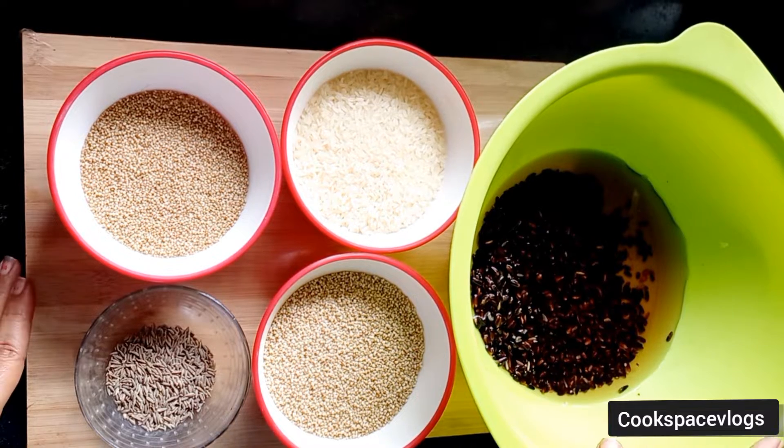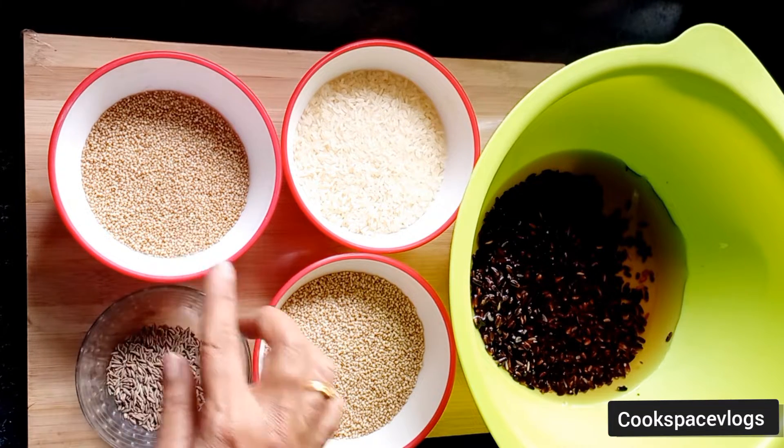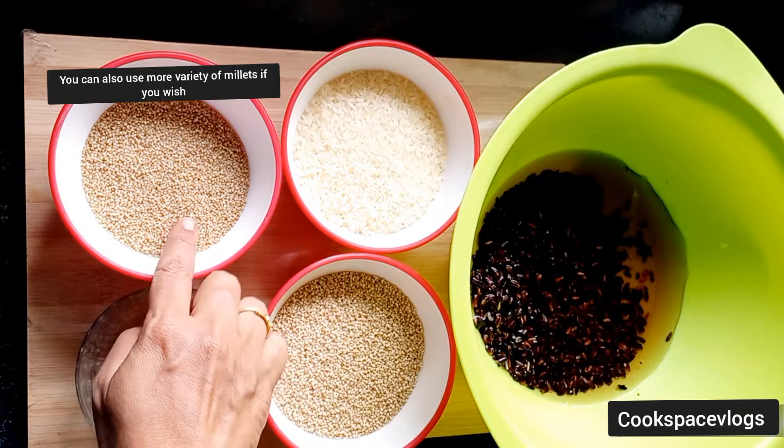Hello and welcome back to my channel. In this video, how can you use the millets? If you are ready, you can use two types of millets.